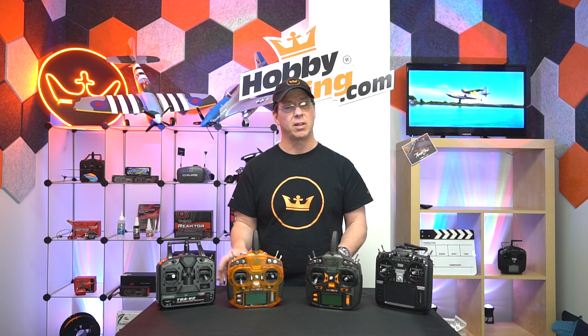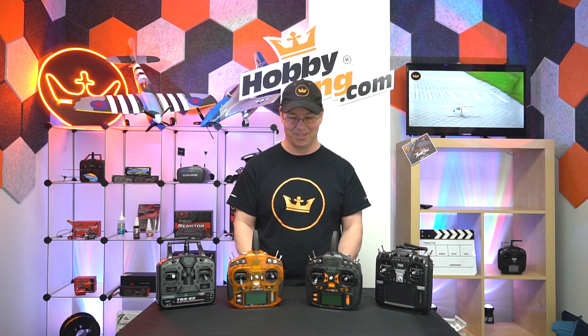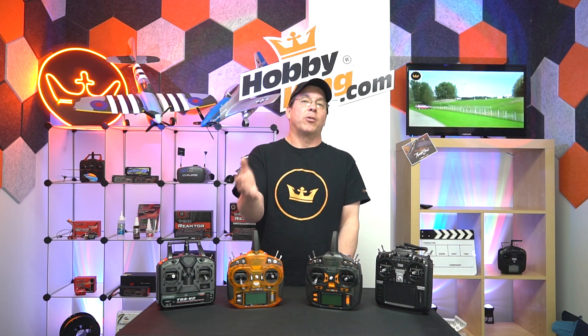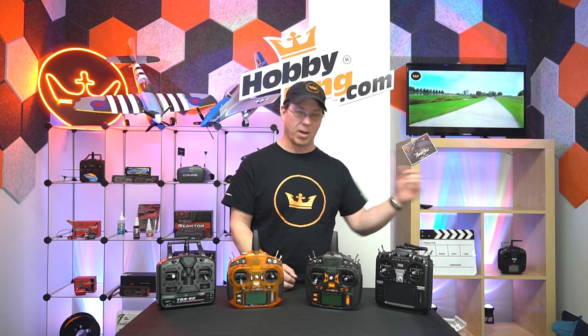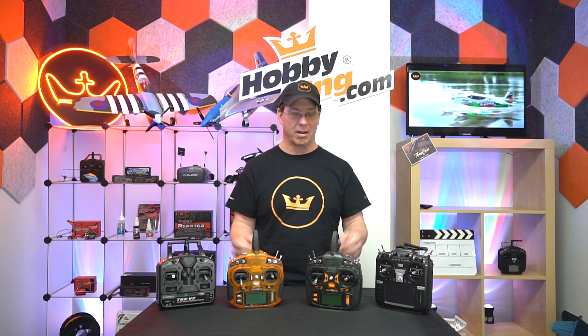In Europe and Australia, they mostly fly mode one. But you fly with what you prefer — the way your thumbs and fingers work. If you accidentally order a mode one, you can return it and we'll credit you, then send out mode two if you need it. It's all good.